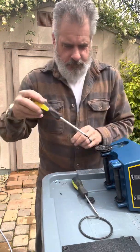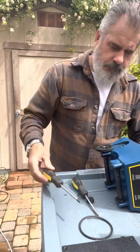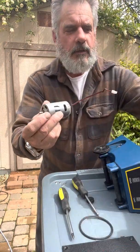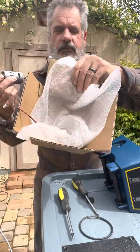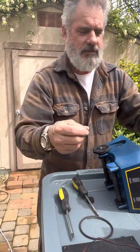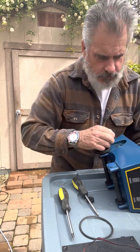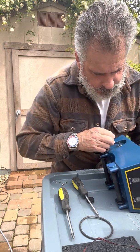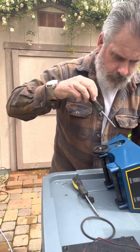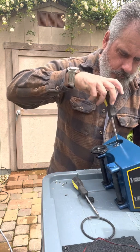We have a couple of screws holding the motor in. Let's get this done as quick as possible — not to waste your time. There's my new motor; it was sent to me from Nat Geo, no questions asked. Just call their customer service — excellent folks, couldn't ask for better customer service. Screw the new motor in, screw it back in.